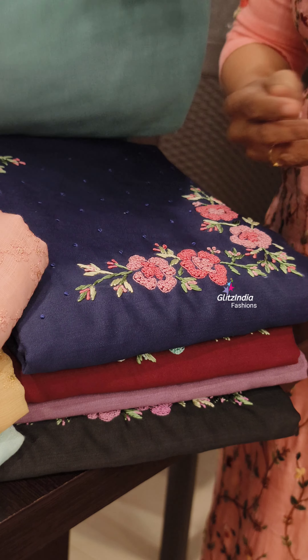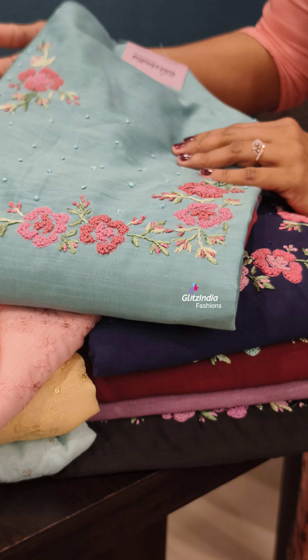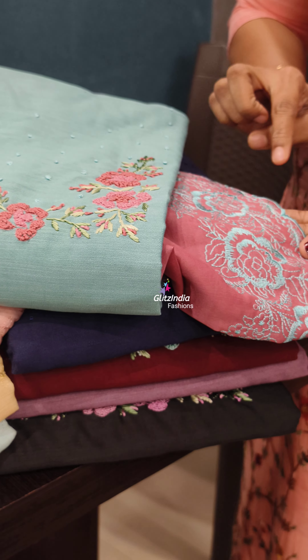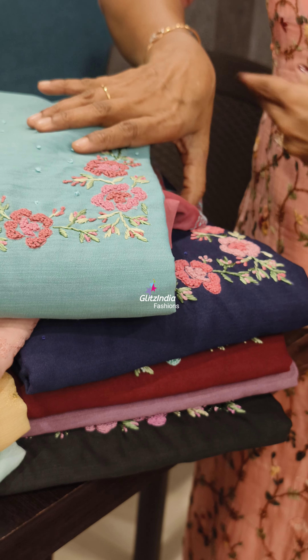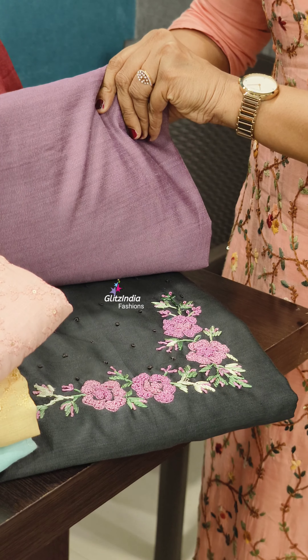This is a soft silk fabric. It is a beautiful set. It is 1550. It is a contrast. It is beautiful. There are three colors: Blue, Maroon, Lavender, and Black.